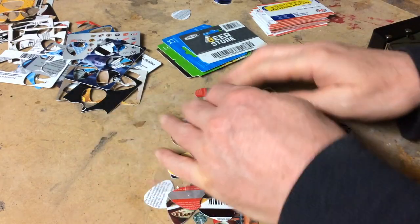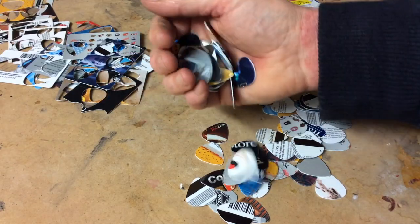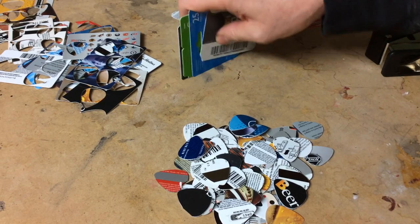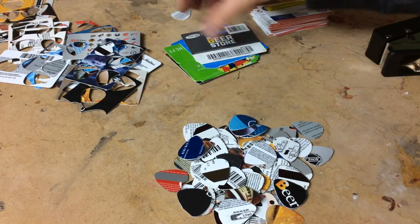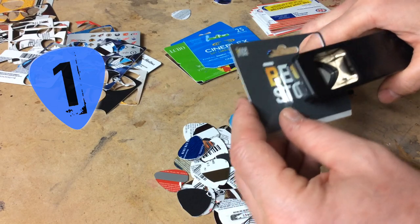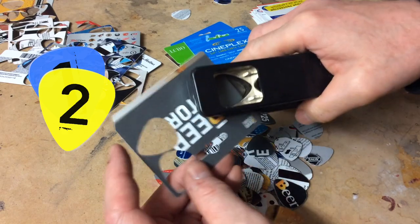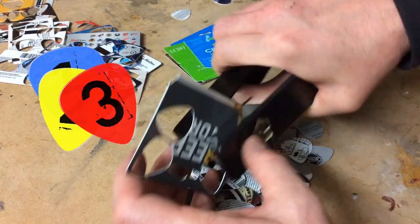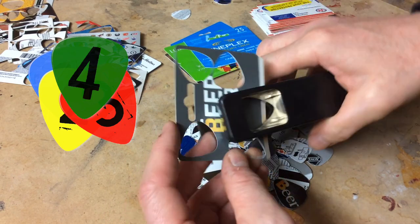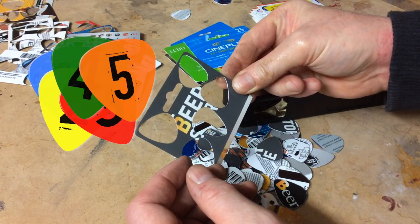I've got picks all over my table and a few have shot off into the room. We're getting quite a pile. Now we move on to the bigger pieces — these are the parts attached to the gift cards. Five seems to be what you can get out of a regular card. I'm not sure what you could get from the remaining piece. Maybe with practice I can get more than five, but it doesn't look like it.